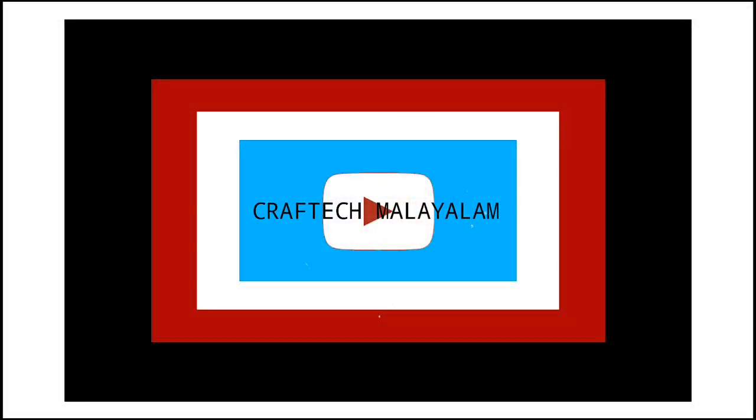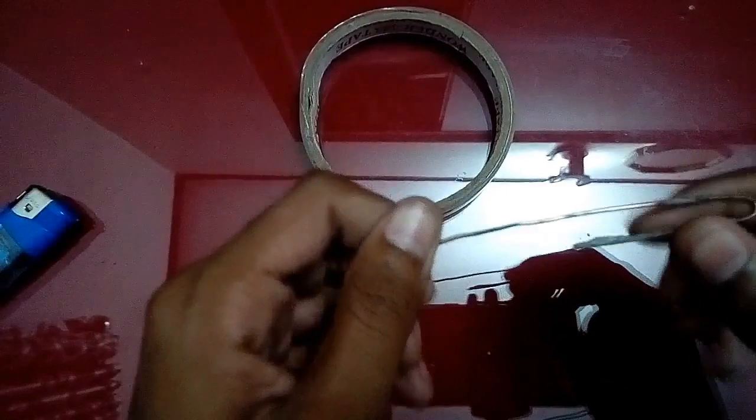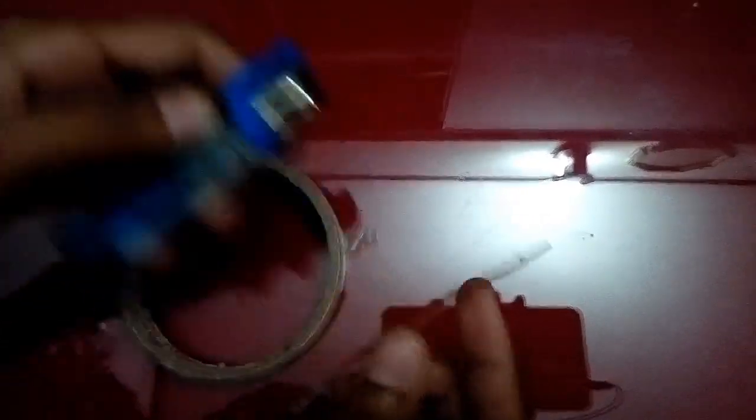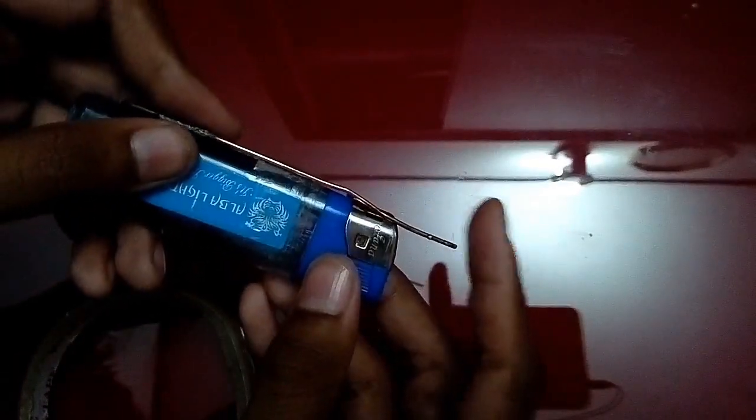Let's go. We are going to show you how to solder it. I am going to glue the tape here.